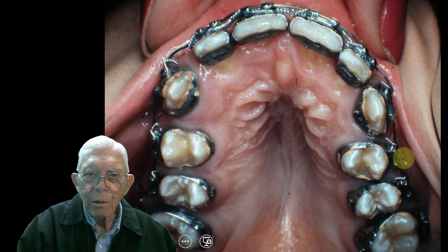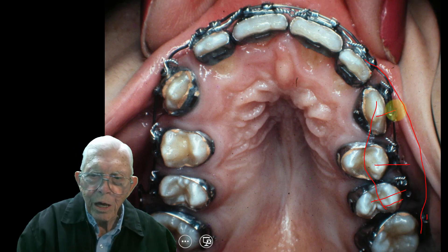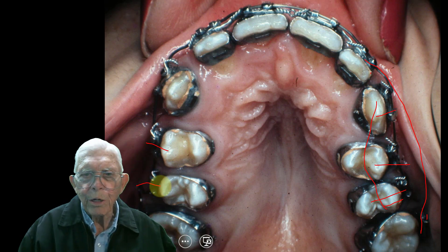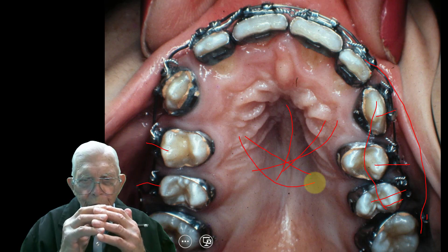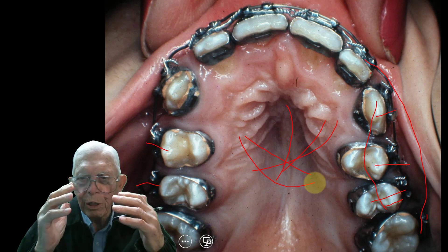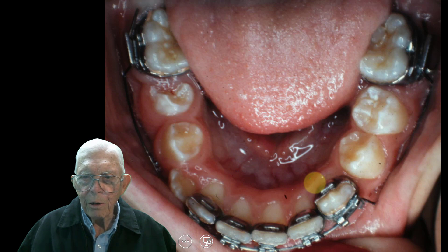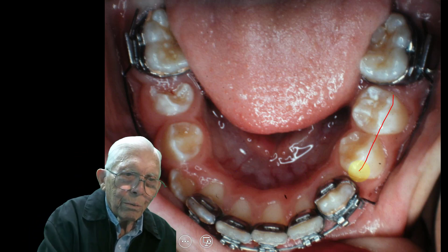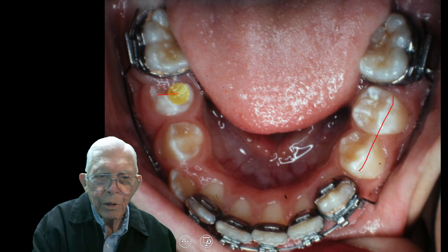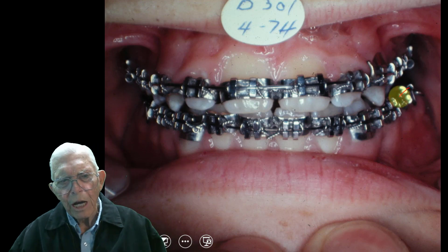Here we've come in now on the upper and we've banded these teeth, and we're bringing them out to this arch wire. That'll move these teeth out — we'll move them out and bring the roots and everything. Watch the change that's going to take place: that is the airway. You're enlarging the airway and you bring the roots with the teeth. And you do that with a rectangular wire — you put a little buccal root torque on it. So here it is, 1974, and we have banded all these teeth.